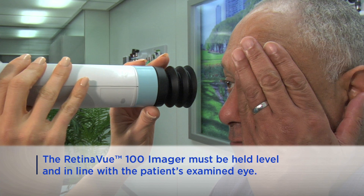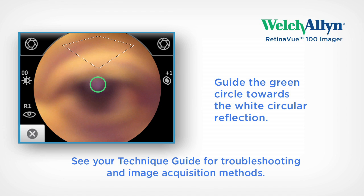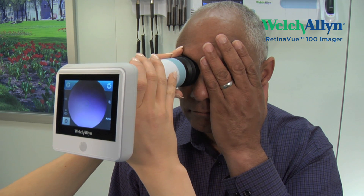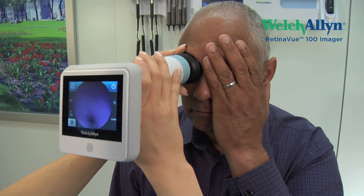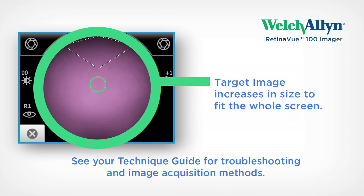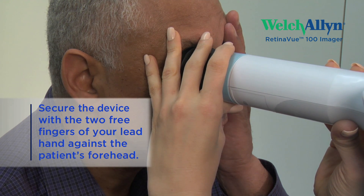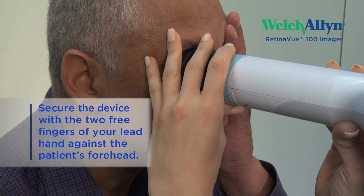Search for a white circular reflection at the top of the eye image displayed on the LCD screen — this is your initial target. Guide the green circle on the RV100 LCD screen towards the white circular reflection by slowly moving the RV100 towards the eye. The collapsible eye cup will begin to compress against the patient's eye socket and the fundus image will increase in size until it fills the screen. Use the two free fingers of your front hand to secure the device by resting them on the patient's forehead.